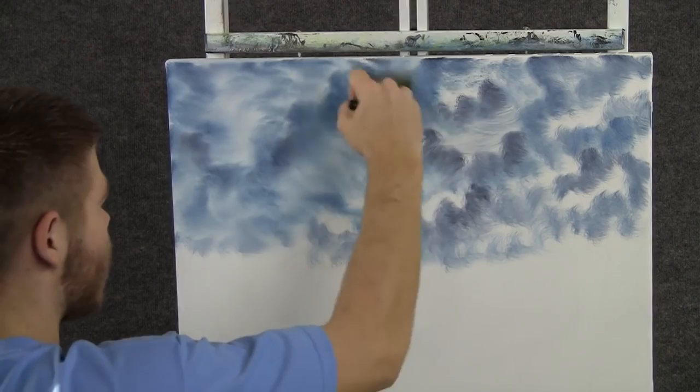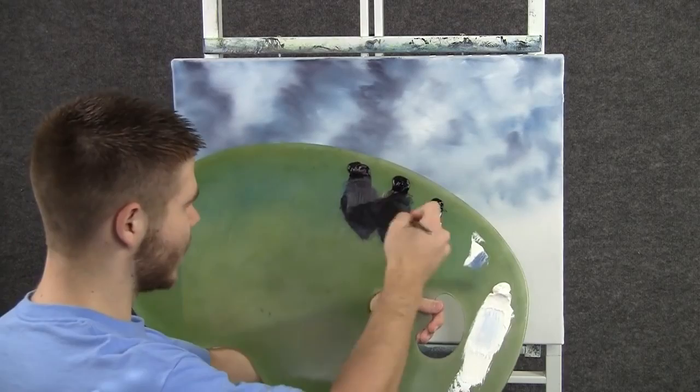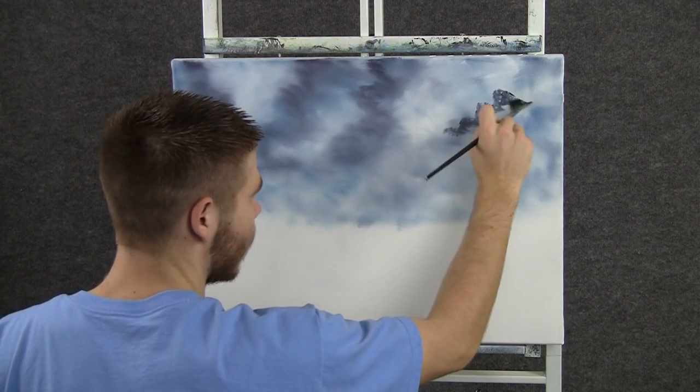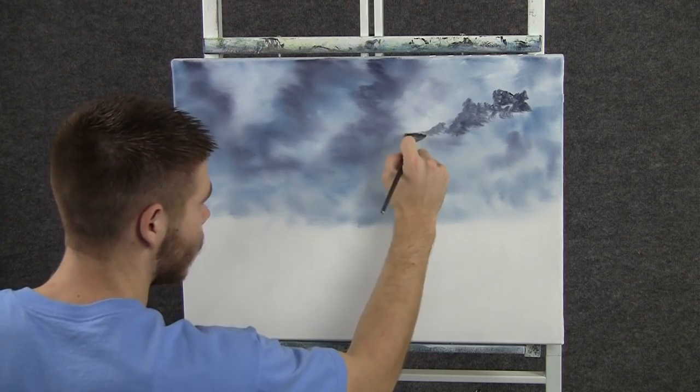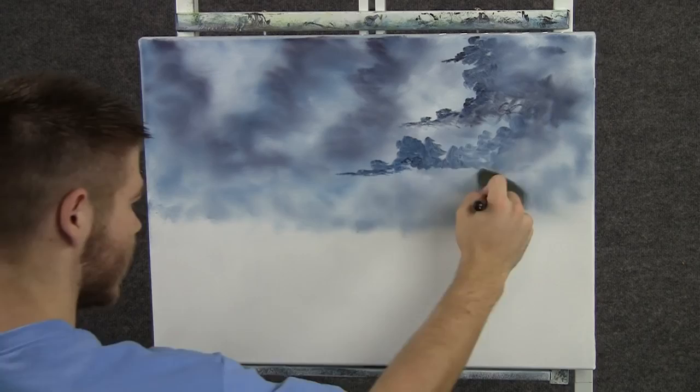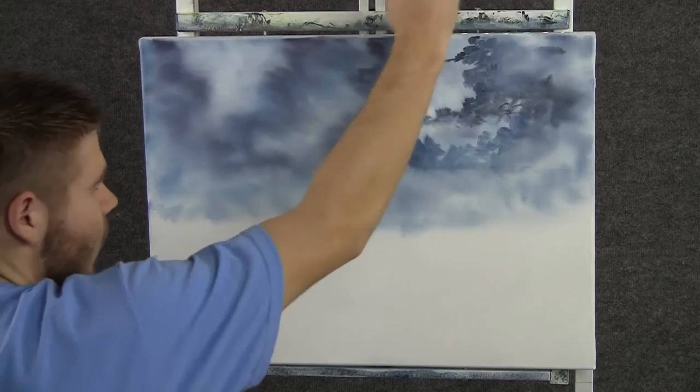Now with the fan brush and some black, we can make a more distinct cloud right up here, doing tiny circles and shaping the outside of the cloud. With a clean two-inch brush, we can blend out that cloud just with circles — tiny little circles. And then we can fluff it up, and then blend it right back down.